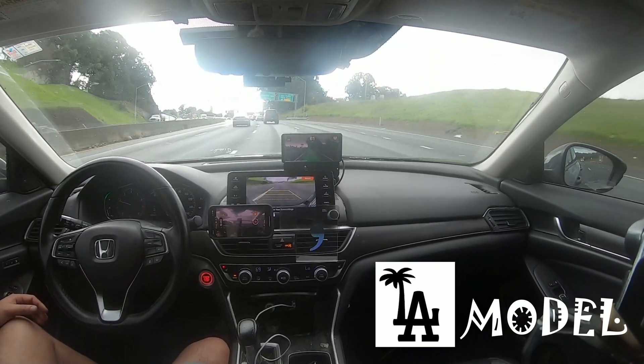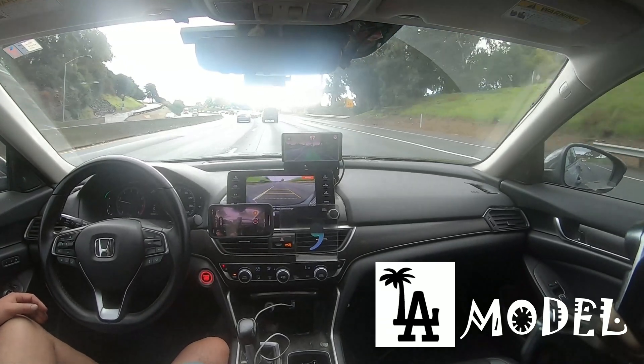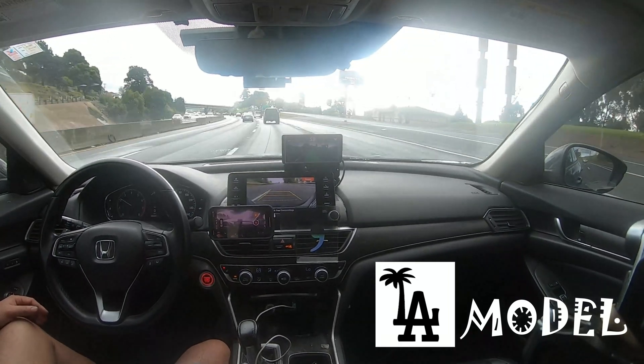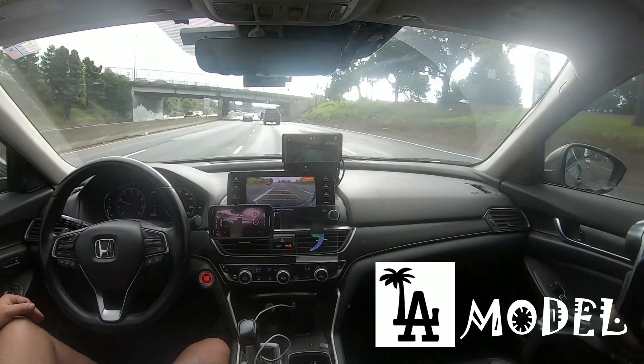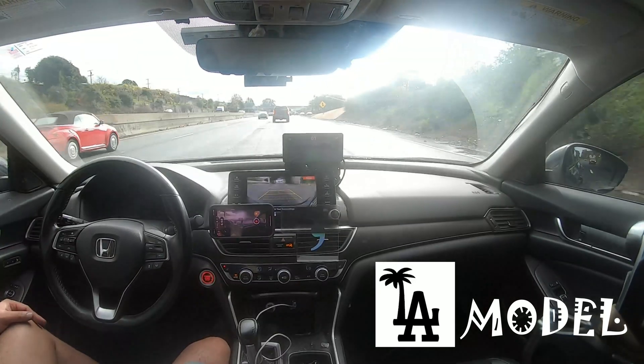I just need to drive slower so I don't need to help it out. Steer ratio does have a big effect on the curves.